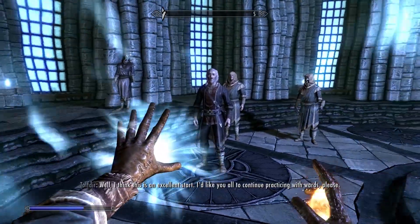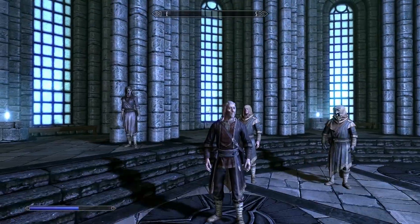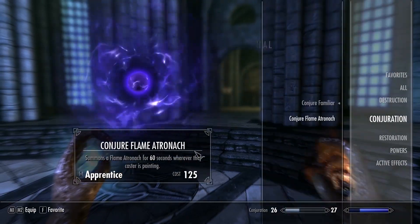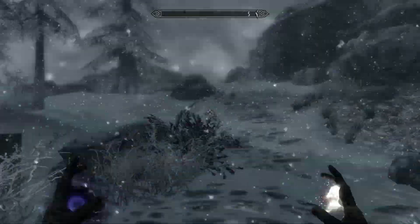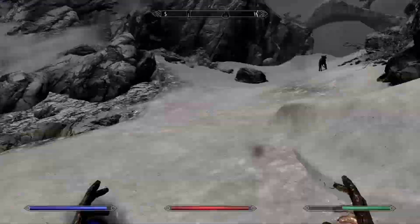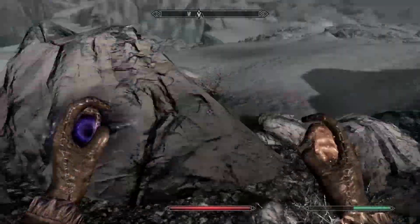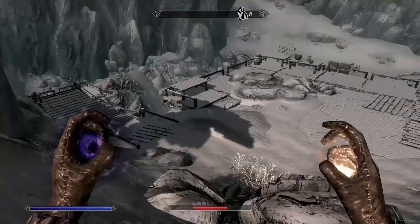After that, you should complete that quest and a new one should start. What you have to do now is go to a dungeon called Saarthal or something like that — it's pretty close to Winterhold. I went a little south from Winterhold and followed a path along a big patch of white ground to the right of the mountain straight to Saarthal.